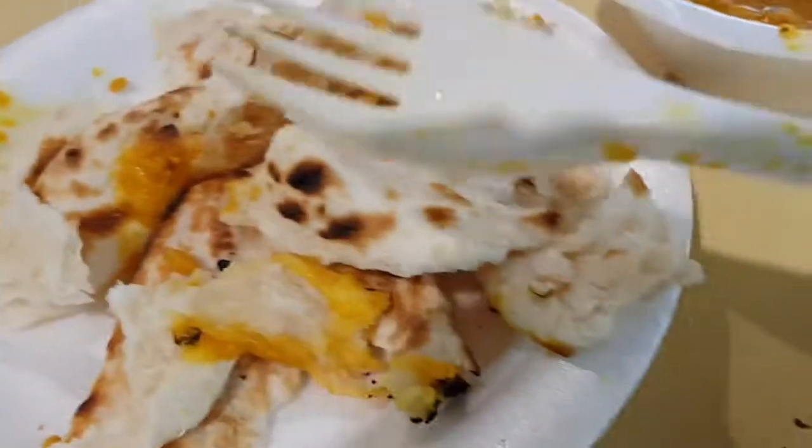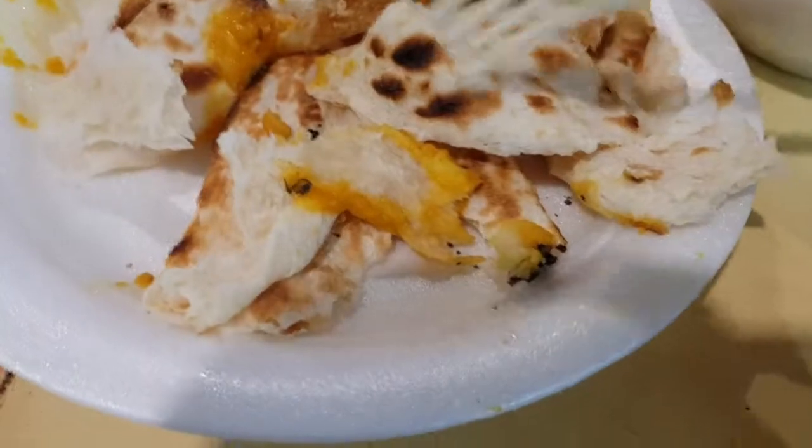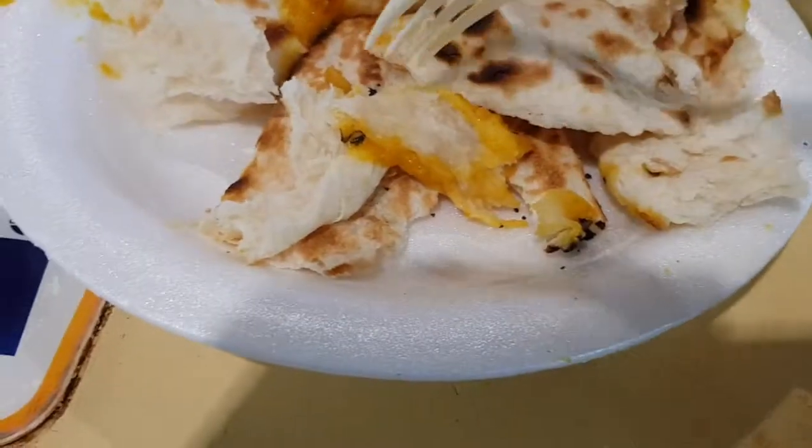I hate using all this plastic cutlery. It's very different to eat with, but no choice.